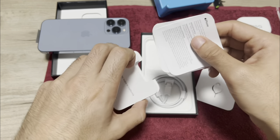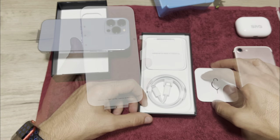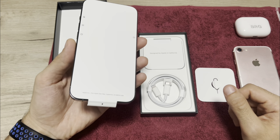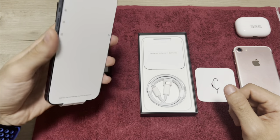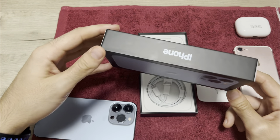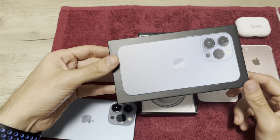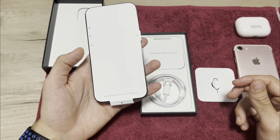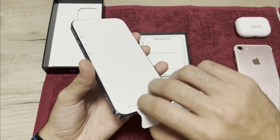Now let's take off this paper foil. As you probably already noticed, the original box doesn't have plastic wrap like before — it's more of a bio material. This foil is the same: it's not plastic, just a piece of paper. Let's take it down.